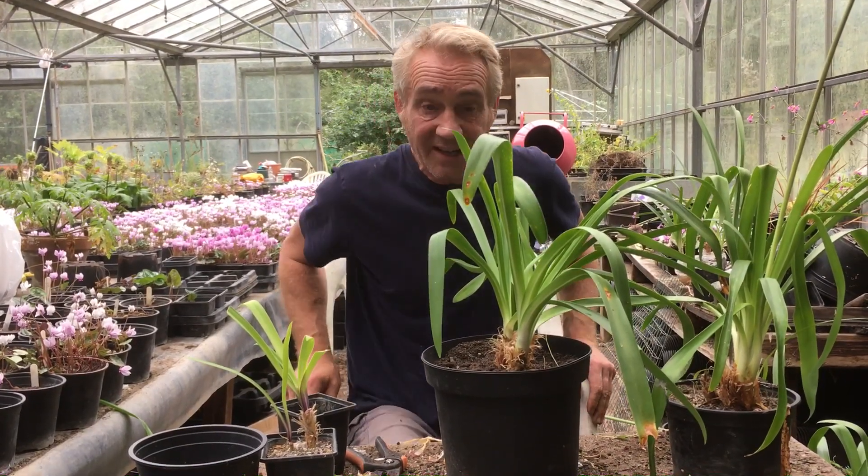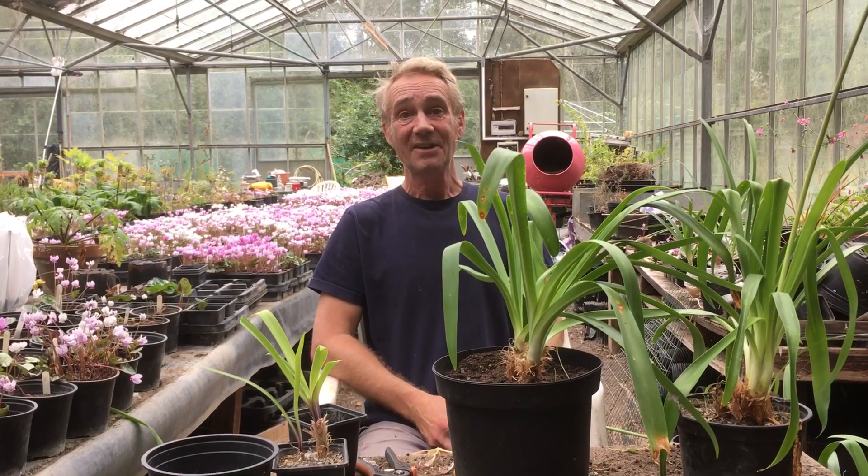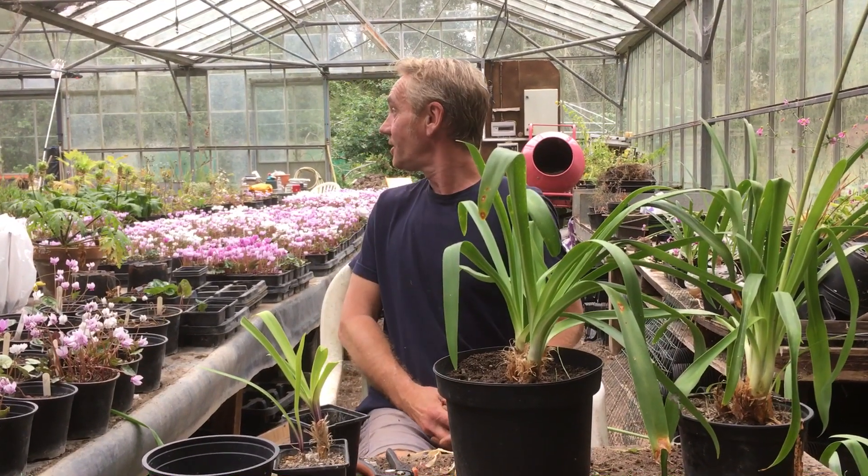And that's it basically. That's how to look after your agapanthus. This has been Robbie Phoenix down at Stinky Ditch Nursery with Katie on camera. Thanks for watching.